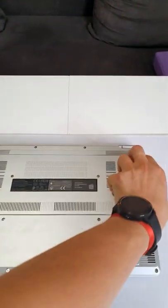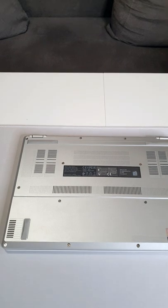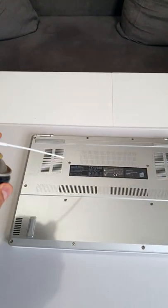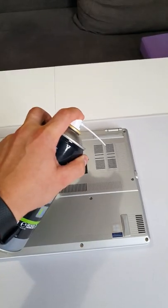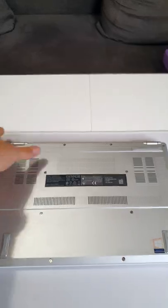Flip the laptop over and work on your cooling system. Use canned air to de-dust your cooling system. Wait for a few minutes and you should be good.